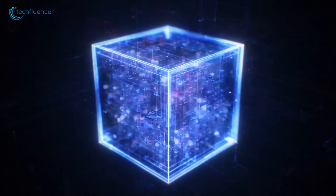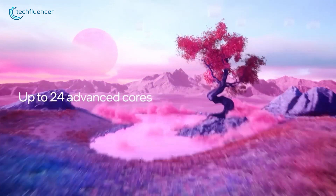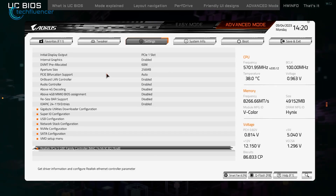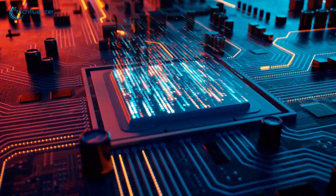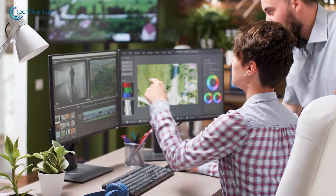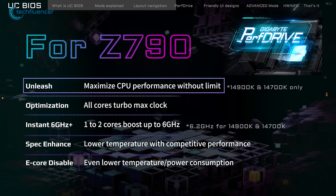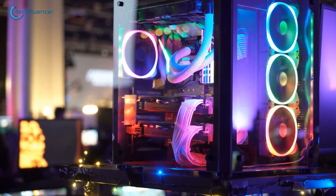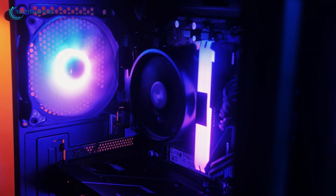While both overclocking and Intel Turbo Boost aim to increase a processor's speed by raising its clock multiplier, they are fundamentally different in their operation. Turbo Boost is an automated feature available on numerous Intel Core processors, which enables them to adjust their speed dynamically as needed. Overclocking involves a manual process initiated by the user, often requiring specific software tools, and is only feasible on processors with unlocked multipliers. Some motherboards provide the capability to manually adjust the Turbo Boost parameters. Upgrading to superior cooling solutions, such as advanced air coolers or liquid cooling systems, can support more aggressive overclocking by effectively managing increased thermal output. Proper cooling is vital for maintaining stability during the overclocking process.